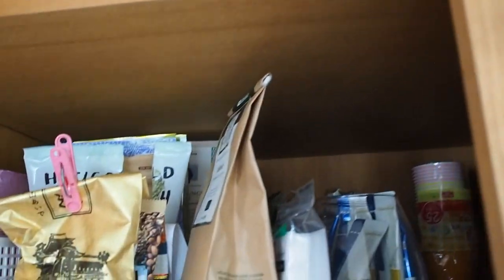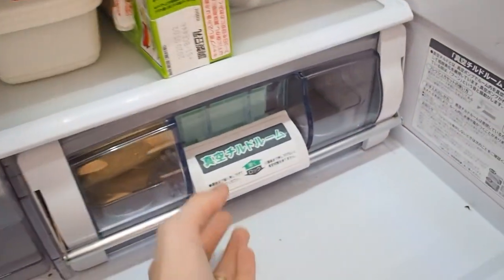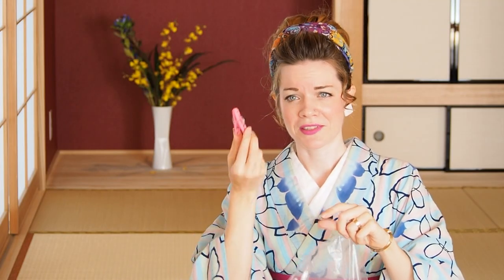In our house clothespins disappear because we use them to close bags with loose tea, cheese bags, or anything with food that needs to be sealed. This is apparently super super Japanese grandma style — I was told my over-60-year-old host mother was doing this, and I loved it so much. You could give this a try and become a Japanese Oba-chan!